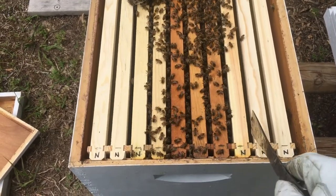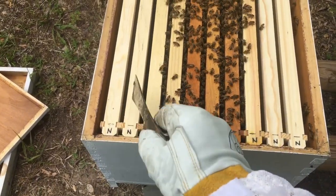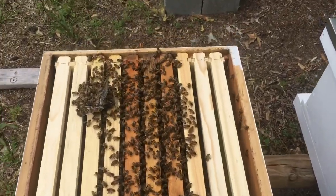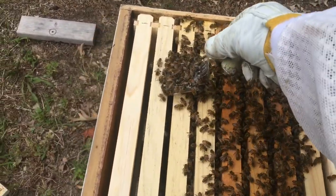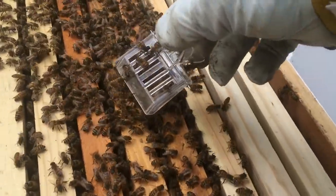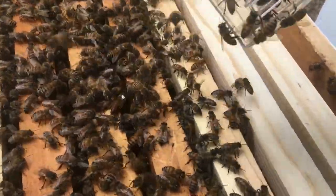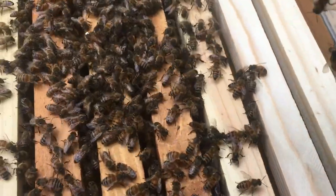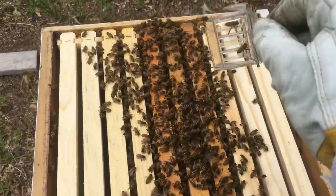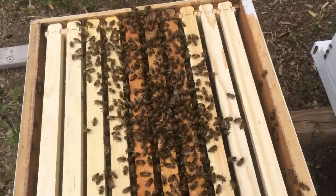I replaced the frames I pulled out with new undrawn plastic comb, then went ahead and released the queen to let her crawl back down. Then I closed up this hive and started on the next one.